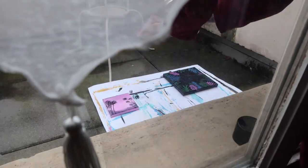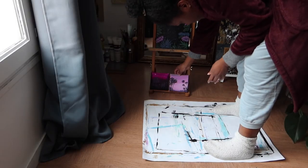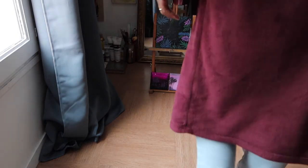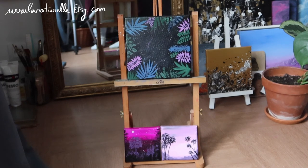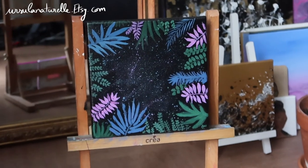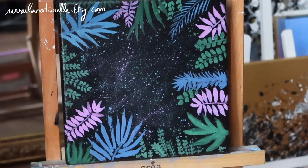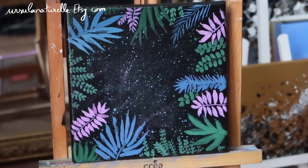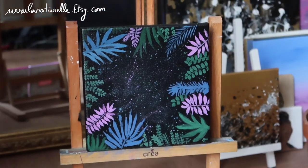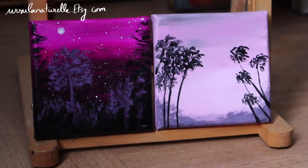As usual, I varnished the painting with some varnish spray, and I'm going to show you the final result. I would love to know what you think of these paintings — they are available on my Etsy shop if you're interested. I hope you enjoyed this video, thank you so much for watching, please like, subscribe, turn on notifications, and I hope to see you soon in my next one. Bye!